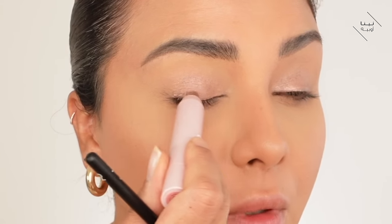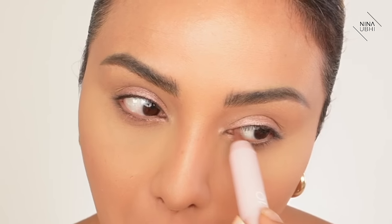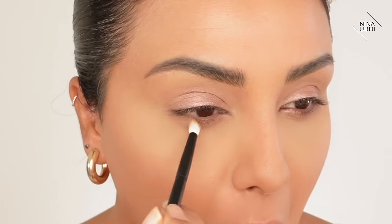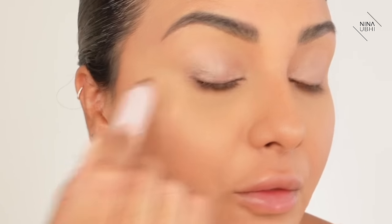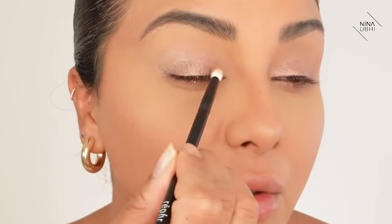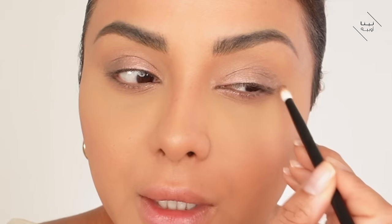I'm going to apply more on the lash line and also on my lower lash line in the same area - beginning to middle. Then go in with this brush to make sure there are no harsh edges. Then we're going to go in with the shade Hope and apply this just on the end, dragging it so it's not blocky at the end. You really want to make sure you blend it in - but it's really quick blending, there's not a lot you need to do.